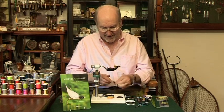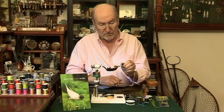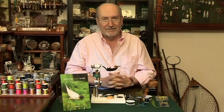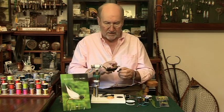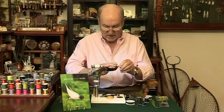Now I should explain — this is the Flash Bugger here, and it's a fly that's been ever so successful for us. I've even featured it on my DVD. And he said to me, well if these are the colours that attract the fish, why don't you do a Blue one? I thought, what a good idea. So that's what we're going to do today.